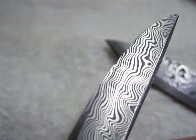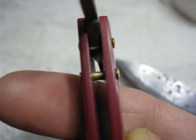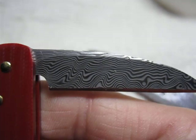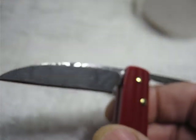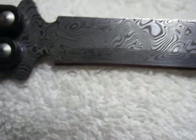Damasteel makes a lot of different patterns, so this one's Vinland. Really cool ones are like Odenseye and Haccapella, and they've got this rose one — I forget what it's called, the rose something. Here's this side — each side is a bit different and unique like a fingerprint.